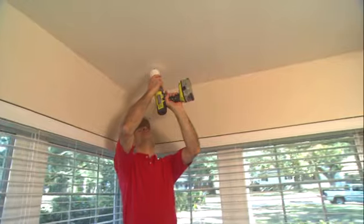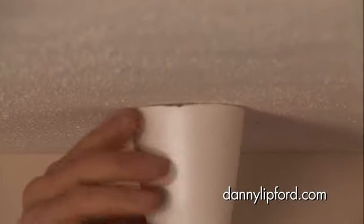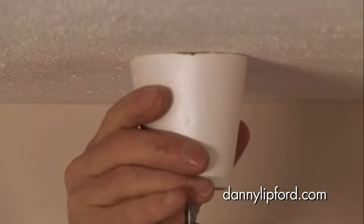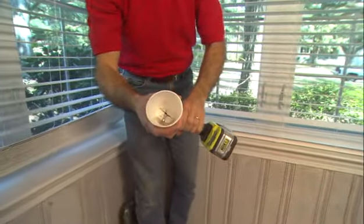Now, line up your bit on your mark, and then before drilling, press the cup tight against the ceiling — that's very important. Then drill the hole. And you'll see, take a look in there — you catch quite a bit of dust just with this one hole.